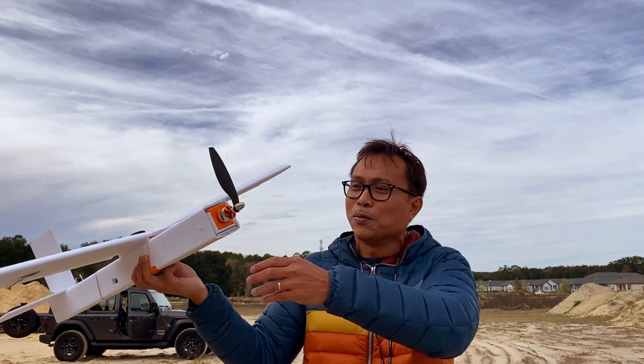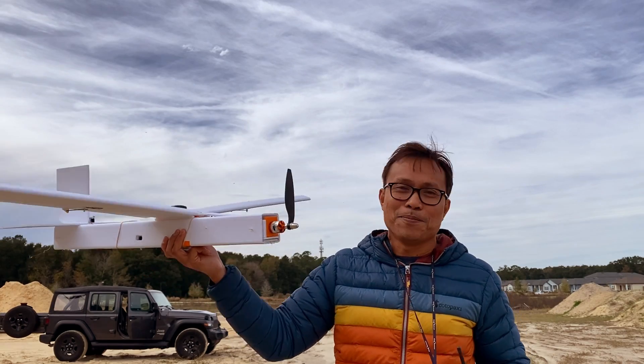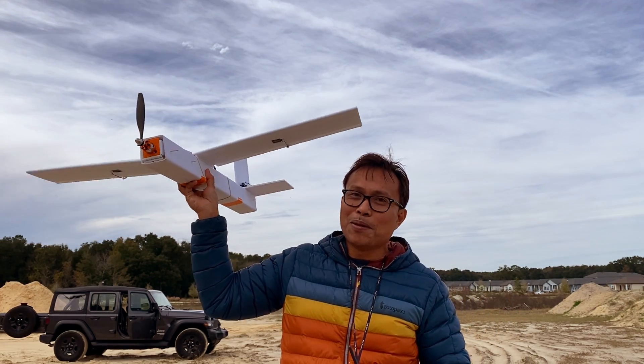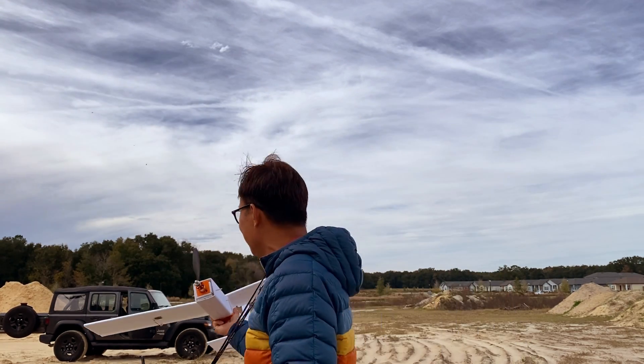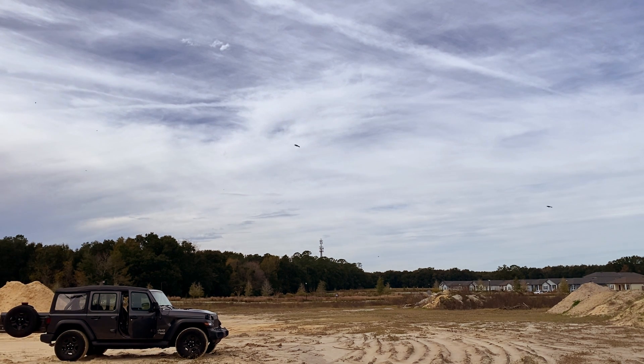So yeah, it was scary, but it worked out in the end. Flying robotics, baby! Thank you guys for watching, and if you like this video, check my other videos as well.